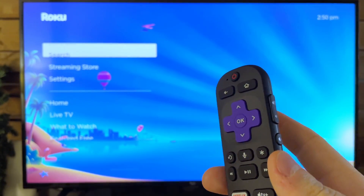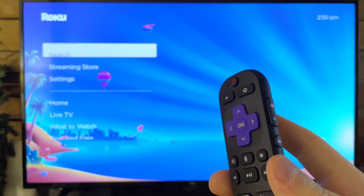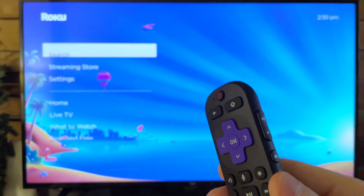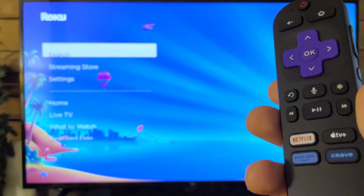The first thing I'd recommend is to unplug your device from the wall for 30 to 60 seconds and plug it back in. This is known as a power cycle and can oftentimes fix issues.